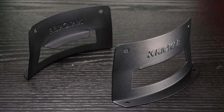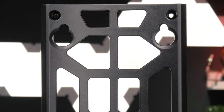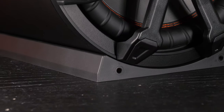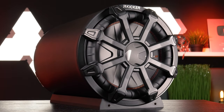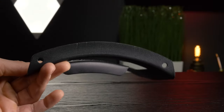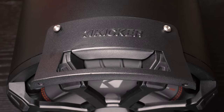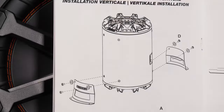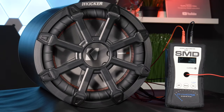With the included mounts, for the horizontal option Kicker provides a flat base plate mount to install the tube onto with the included hardware. For the vertical option, you get vertical brackets that mount to either end of the enclosure and allow you to stand it up anywhere. These mounting options help you get the bump you want without losing the space you need.